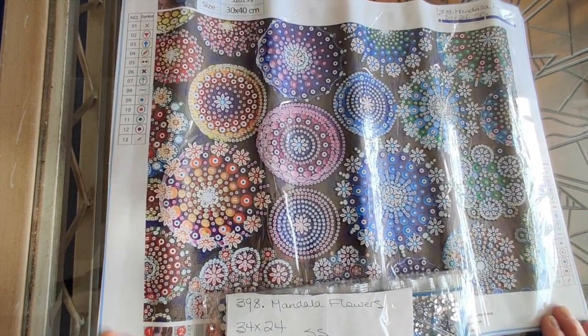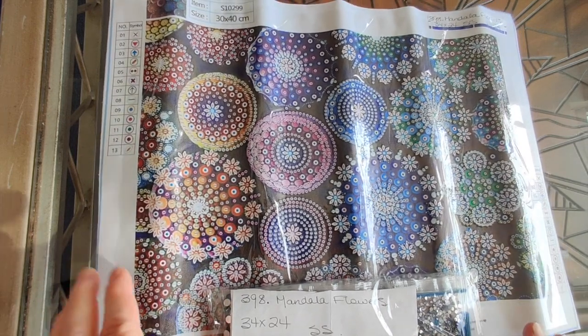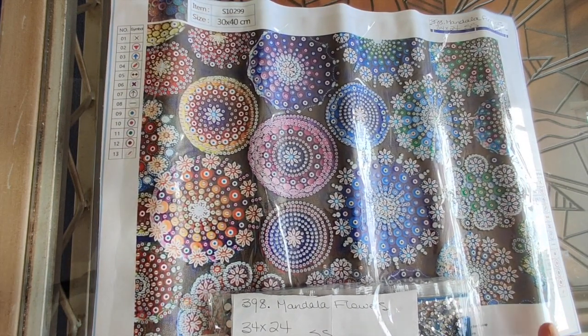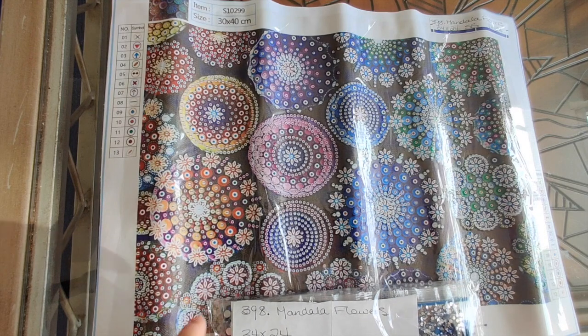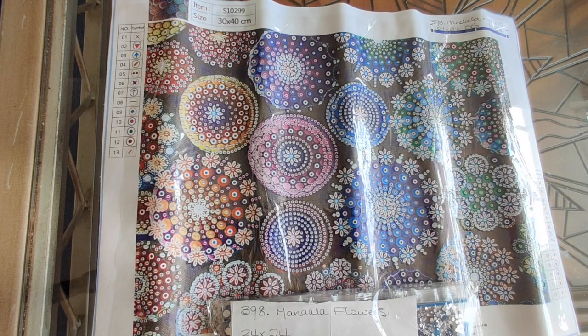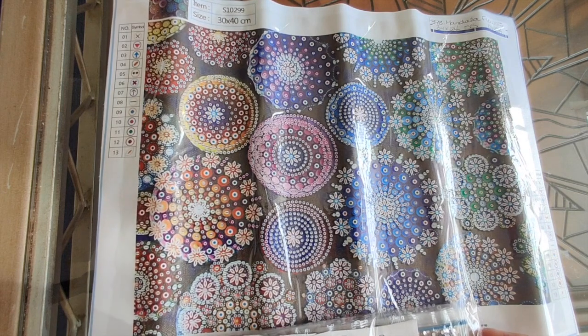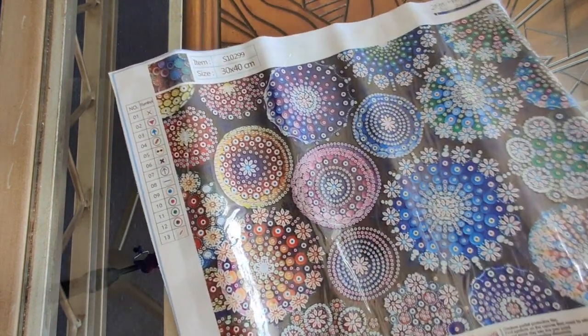Before we move on to the next diamond painting, if you haven't yet checked out the DIY Digital Art website, why don't you do that now? One of the things I was so impressed with when I spent hours perusing their website before making this first order was the prices - their prices are really really good compared to a lot of other stores. I'm sure you're going to find stuff you love there and find it for a good price.